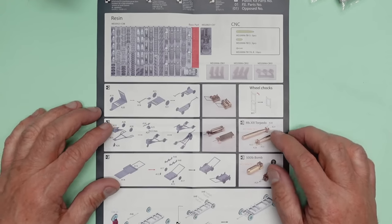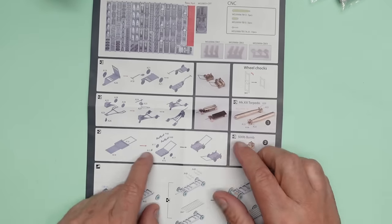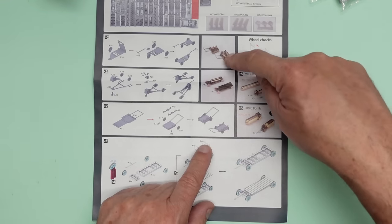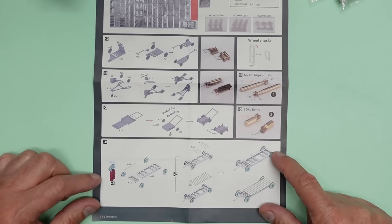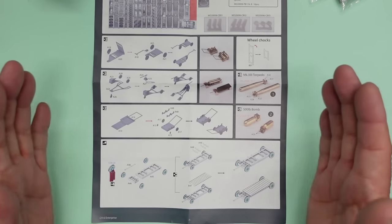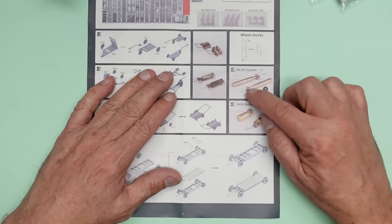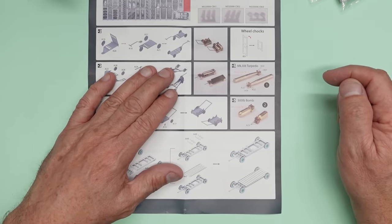Down here there's a three-wheeled affair with a handle on the front - I've looked online and can't find any images of it in real life, but I'm assuming it's something to do with moving aircraft or putting bombs up. And then here we've got the bomb trolley for carrying two 500-pound bombs - you can see it made up with the bombs fitted on it. Then down here we've got the torpedo trolley capable of carrying two torpedoes, with 3D printed wheels.